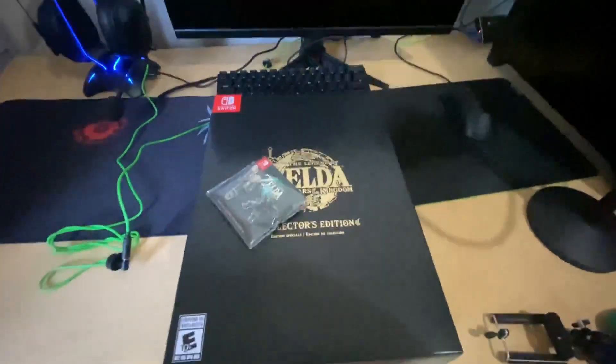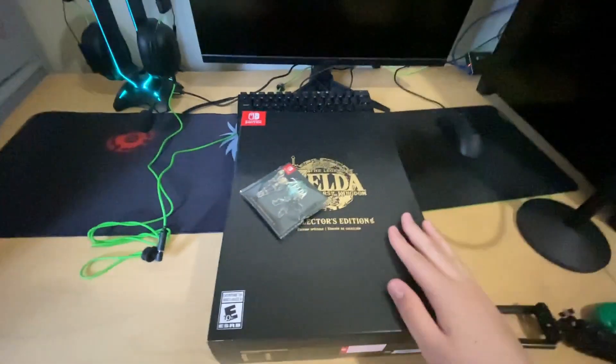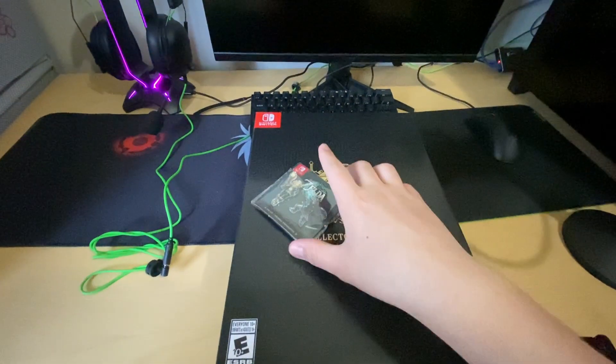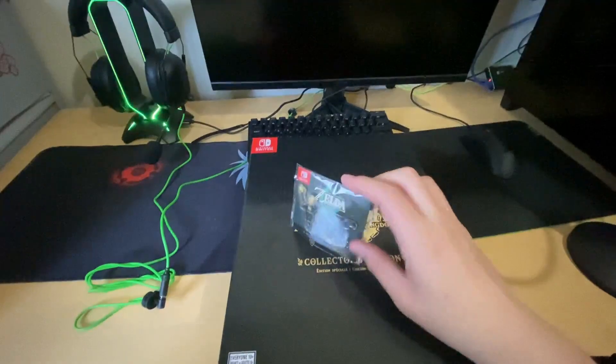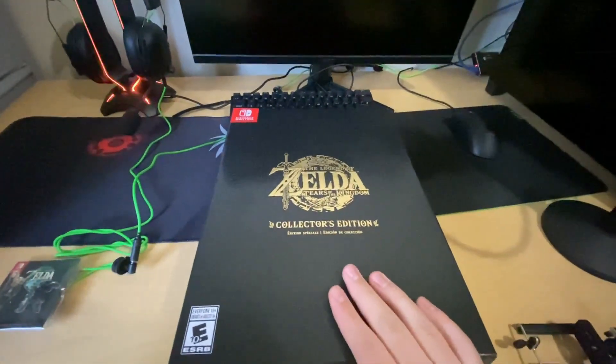Hey guys, welcome back to the channel. Today I have the new Legend of Zelda Tears of the Kingdom Special Edition. Basically what happened was I pre-ordered the regular game and it came with a pin set, but they let me upgrade instead. So we're gonna crack this bad boy open real fast.